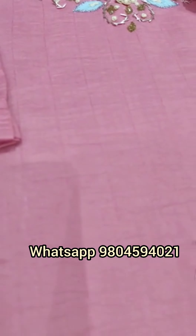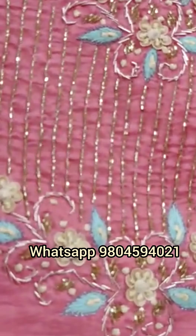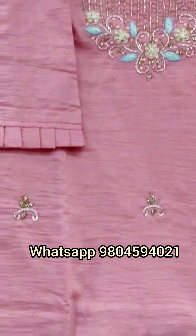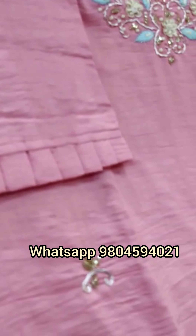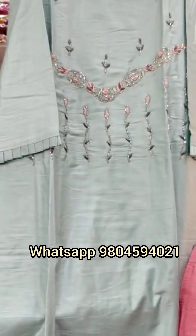Coming to our next piece — this is a pink colored muslin kurti, again with cotton inner on the yoke. You will get a fine work of cardana thread flower patterns on it, some zardosi work also. It is a pure muslin fabric with all-over work. This is the original color, and the sleeves too are quite stylish. We are providing sizes from medium to double XL.